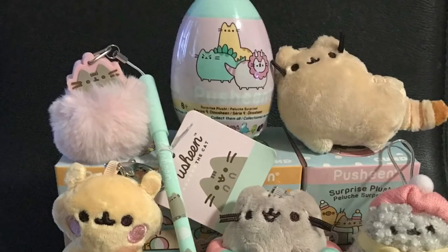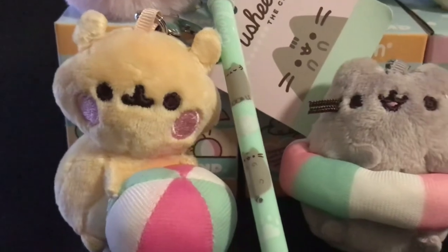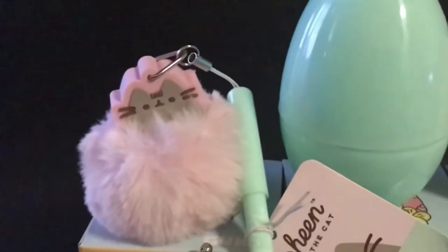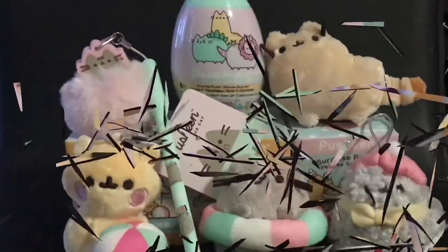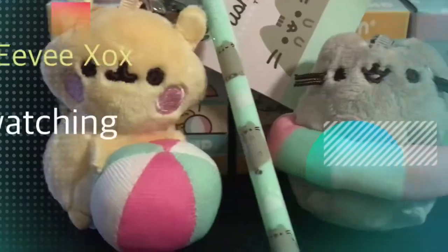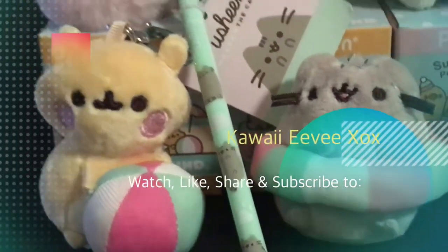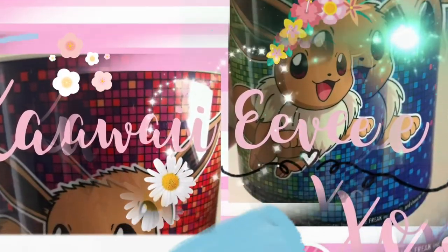So that's all the Push-in Surprise Plush and the Ball Pen that I unboxed today. My favourite would be the Push-in Ball Pen because it's only $6.50 retail. I also like the Dino Sheen and the Lazy Summer Push-in with the Donut Floaty. Thank you for watching Kawaii EVXOX — watch, like, share and subscribe. See you next time, bye!